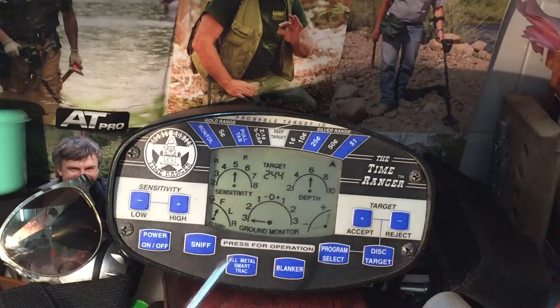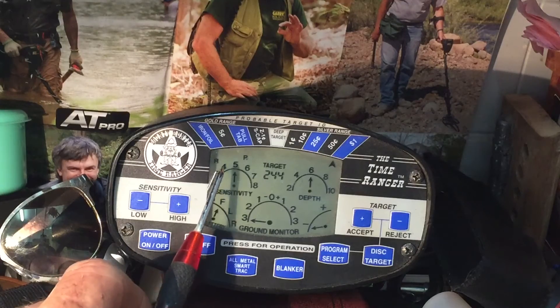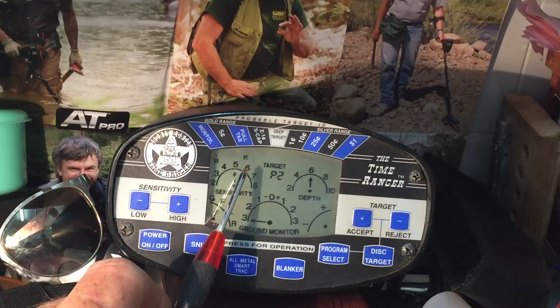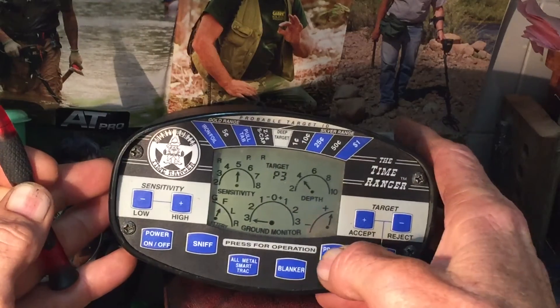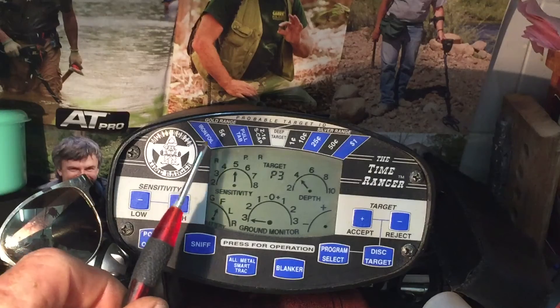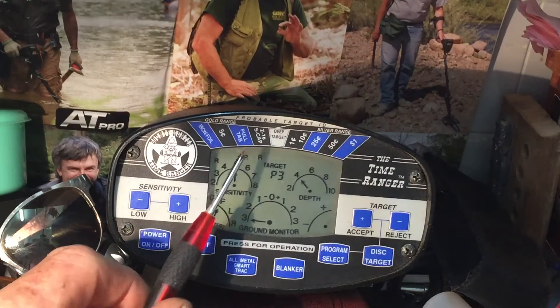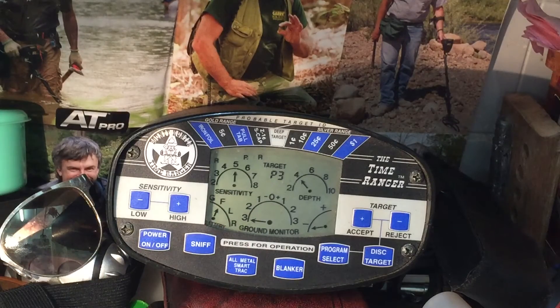Now we'll go to P2. It says P2 there, and it's rejecting iron, foil, and also pull tabs. Same deal — it'll pick up all the coins and all the gold. Then P3 is even a little bit more hardcore, rejecting iron, foil, pull tabs, bottle caps, and one-cent coins — so you're going to lose those. That's P3.